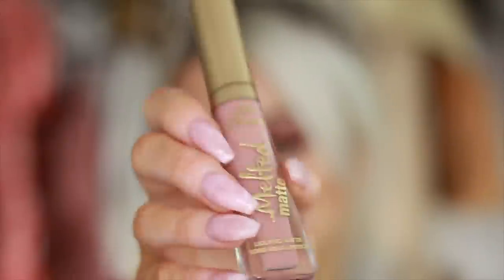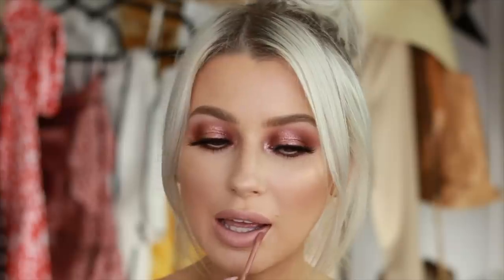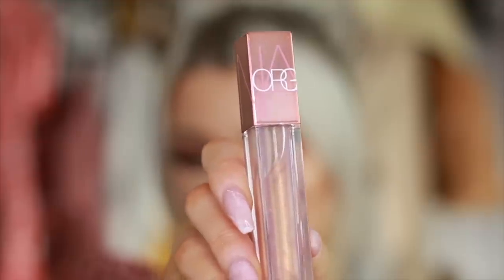And for my lips, I'm taking my Child Star Liquid Lipstick from Too Faced, which is probably one of my favorite nudes, if not my favorite nude. And on top of that, I'm putting the Orgasm Gloss from NARS for that really soft, pretty nude combo.